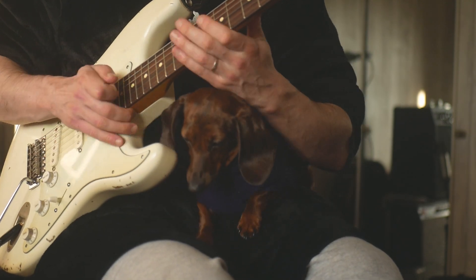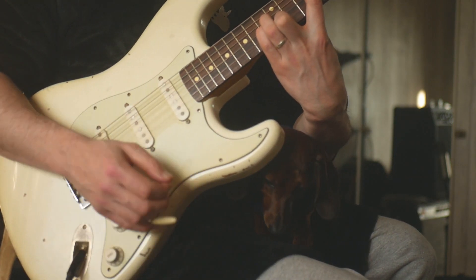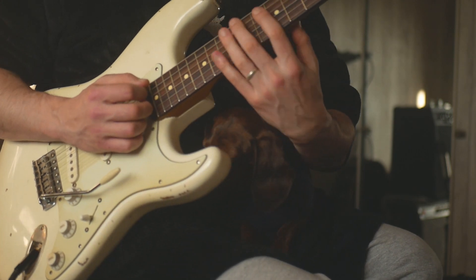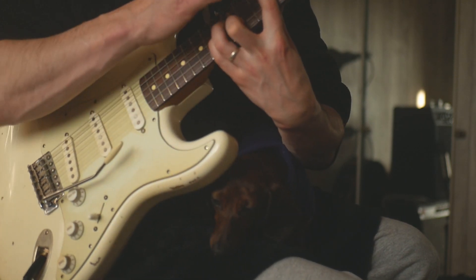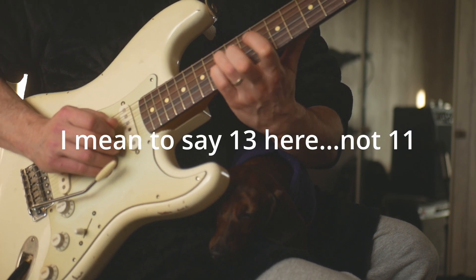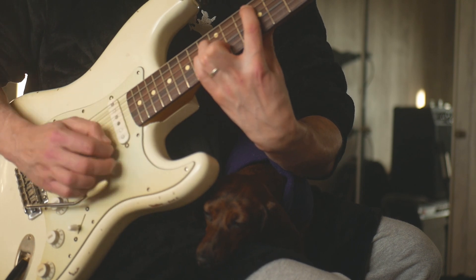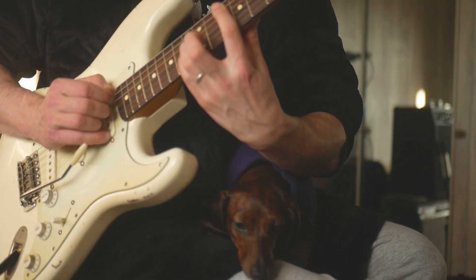One other really cool thing that he plays — I don't know if I can do it with a sausage in the way — is this. He kind of plays this in the verse. You have the ninth fret on F-sharp, and then the eleventh fret here, and the eleventh fret on the G-string, and the B twelfth fret, and let the E ring out below. It's got a really cool sound.